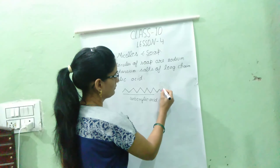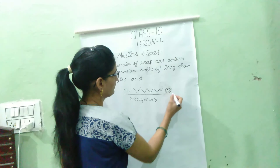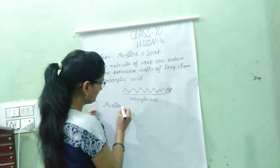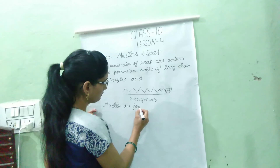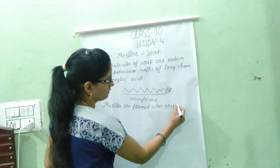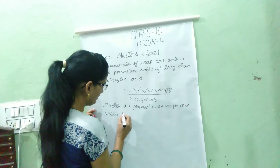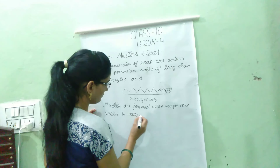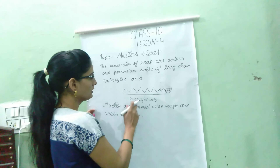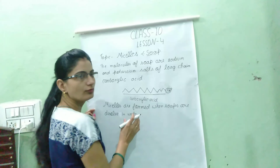This is the structure of Micelles. What are Micelles? Micelles are formed when soap is dissolved in water. This is the structure of Micelles, and these Micelles are the lipids.